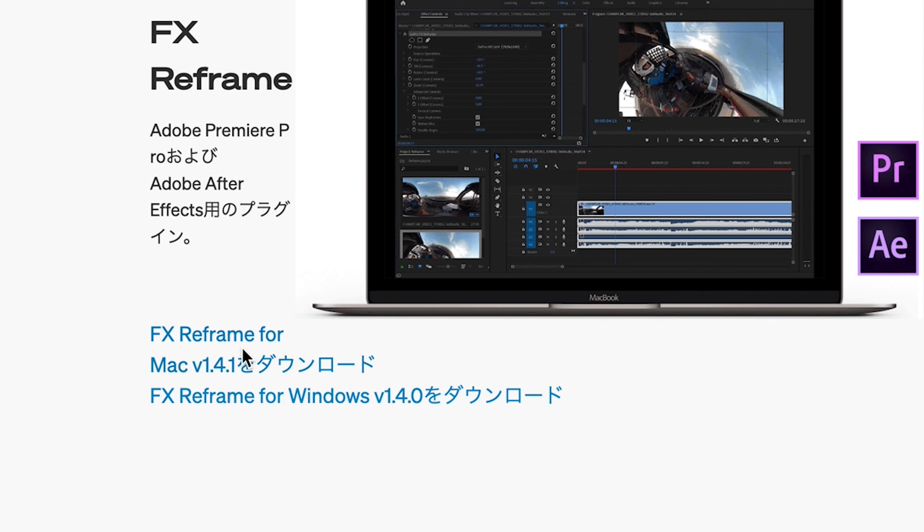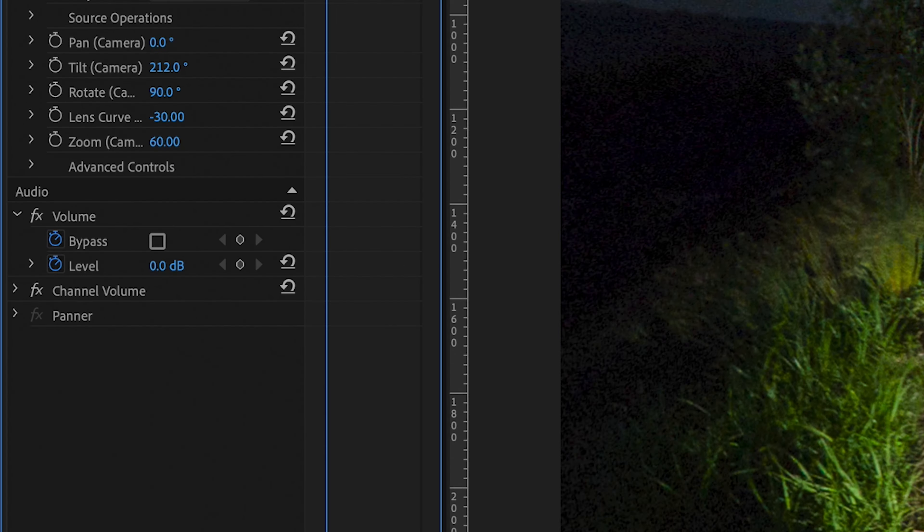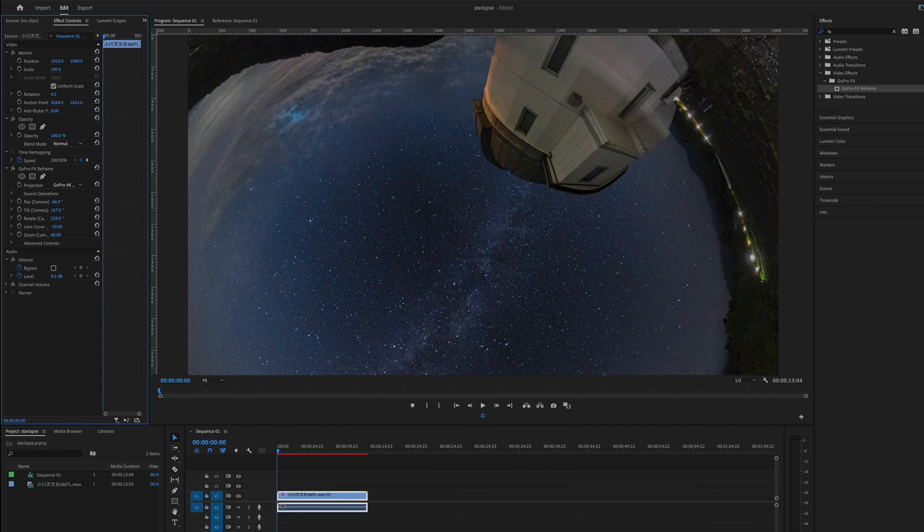It's time to reframe the footage. There are basically two ways to do so. One is to use a Premiere Pro plugin — search and download FX Reframe on the internet and drag it onto the footage. By tweaking the parameters, you can pan, tilt, rotate, and zoom in and out.